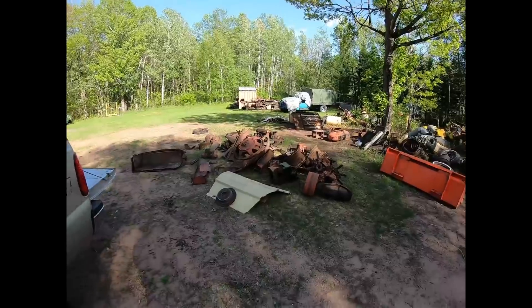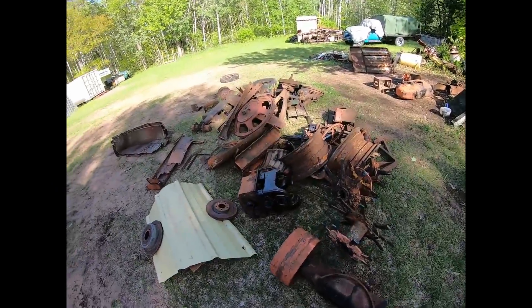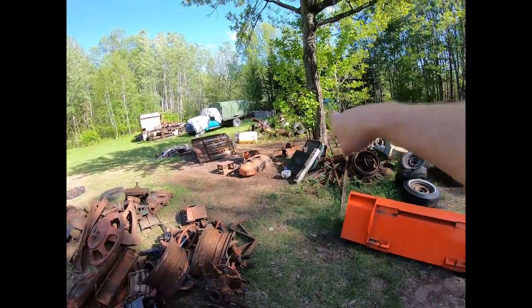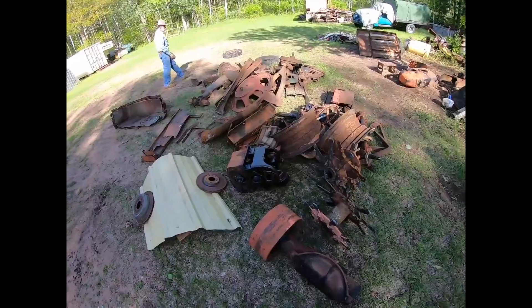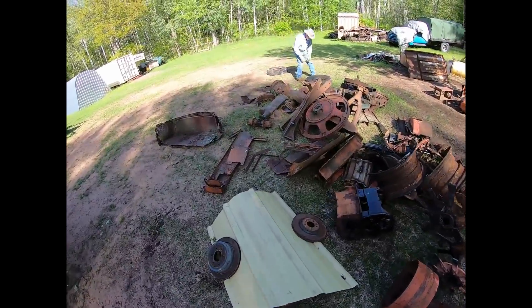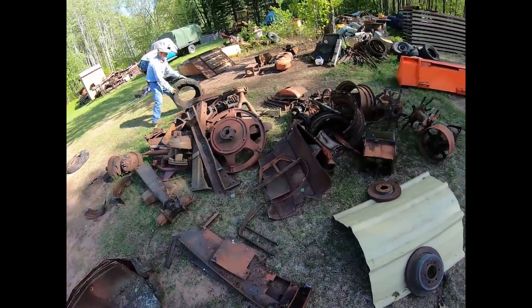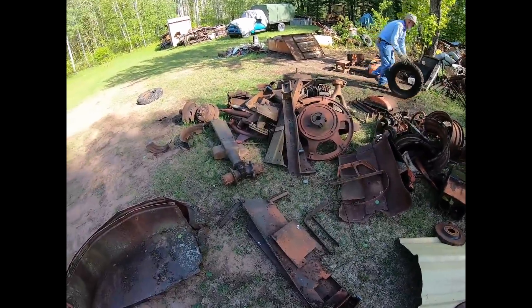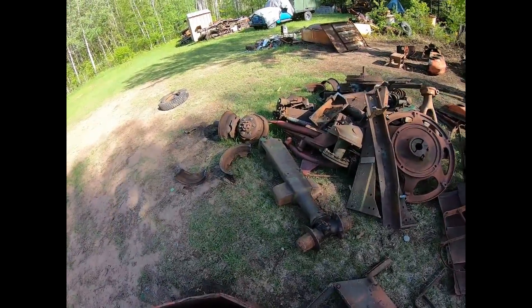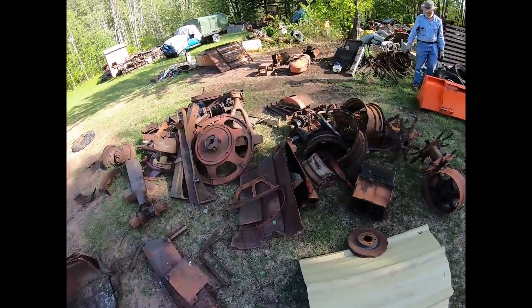Welcome back everybody. We're still scrapping - Senior and I have been down here. We used to have a big pile of stuff just on the other side of the scraggly tree and we've pretty much punched a hole right through it. There's a bunch of stuff here we haven't scrapped in probably 20 years. We've got a lot of heavy stuff right here - this is gonna be a heavy load.